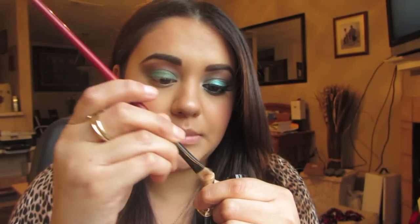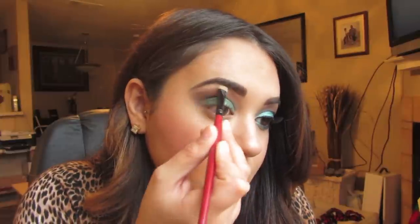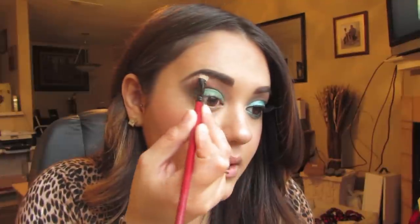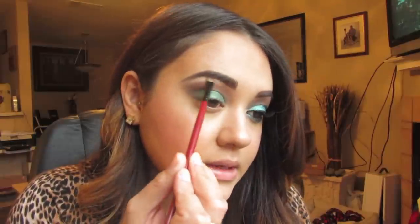Now I'm going to take my under-eye concealer and a concealer brush, pick some of that up, and go right under my eyebrow. This is going to really clean up my brows and sharpen up the look. Then I'm going to take a small eyeshadow brush, pick up Nylon by MAC, and put that right over that concealer.